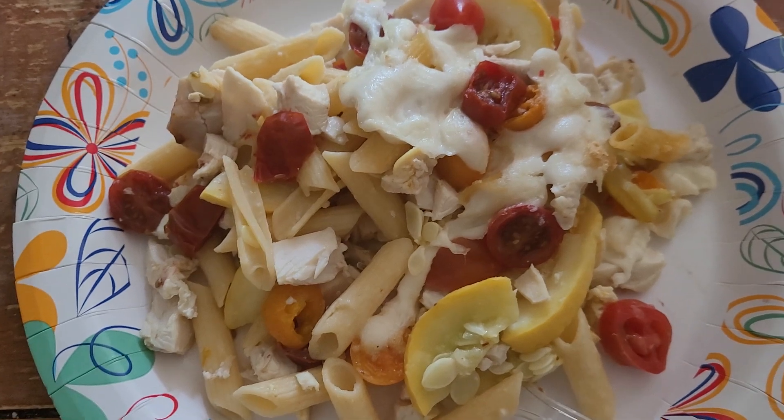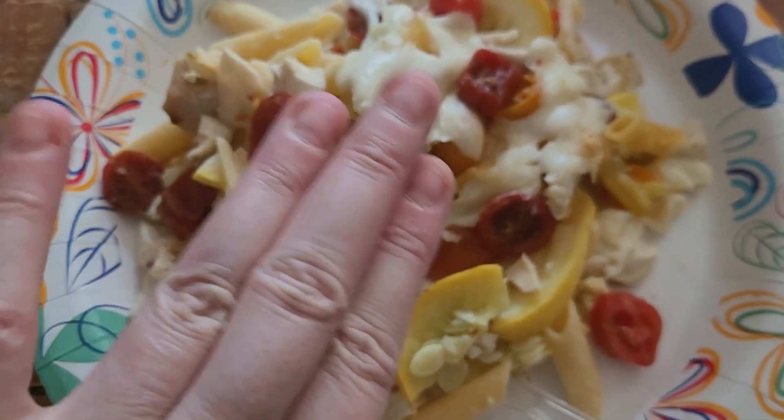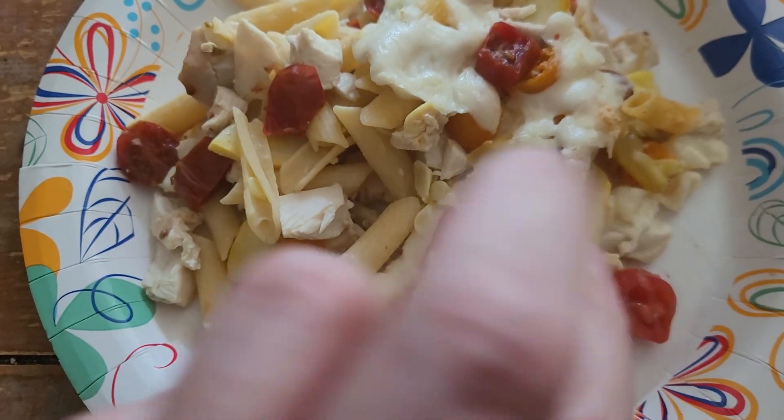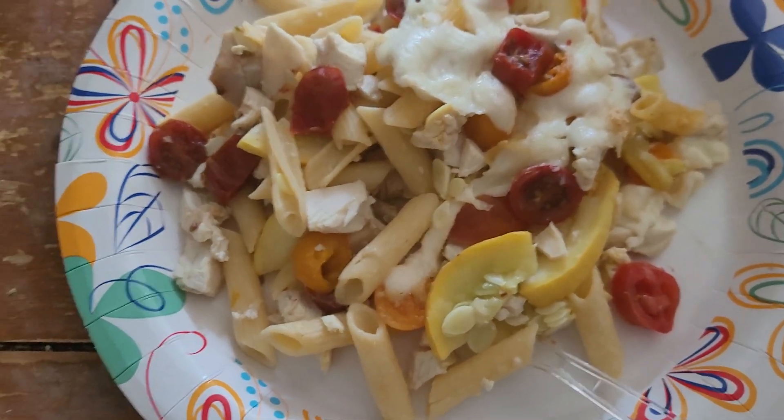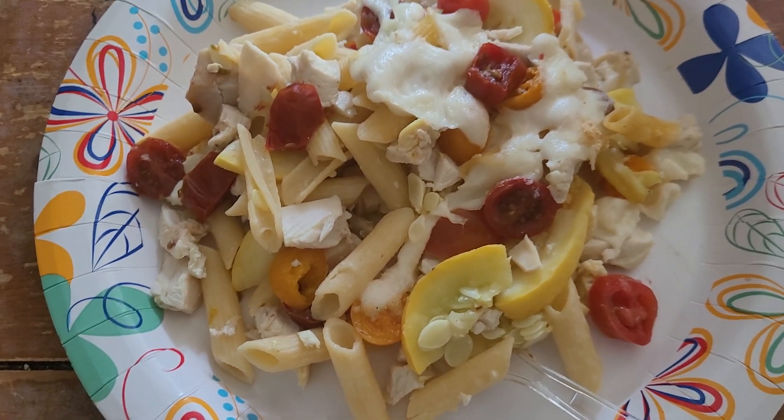Anyway, stay happy, stay healthy, because you can eat like this. Stay positive, because this is positively yummy. And as always, stay blessed, because we are blessed to have this. And we will see you in the next one. Bye!